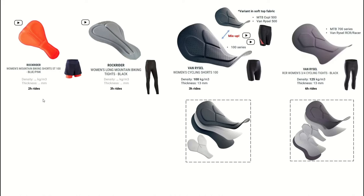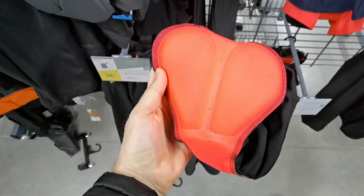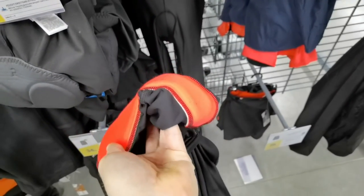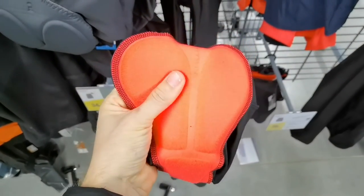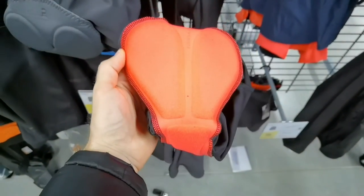Starting on the left side, we have this orange pad. It is currently only featured in the Rockrider ST100 shorts — a two-layer shorts with a tight inside and an outer shell. It doesn't mention density data but they say it should be comfortable for two hours. Looking at it in reality, the material is quite soft. It's a slightly older design — it says BTWin on it, which always indicates this. There is no shape, it's a flat pad. It's soft, thickness is so-so, and I would confirm two hours is probably the maximum you'll feel comfortable with this.